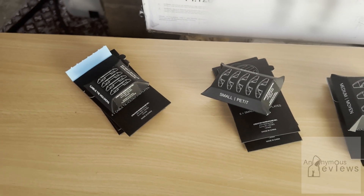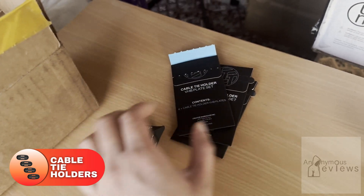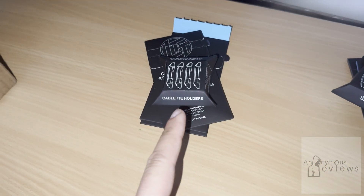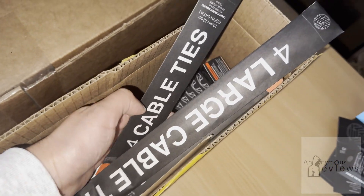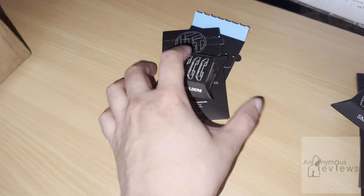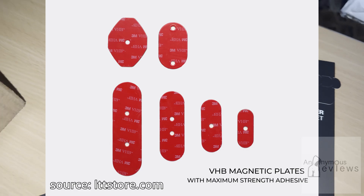I think I have all of the cable management room bundle products arranged in front of me here now. Starting with the smallest, we have cable tie holders, and they come with the standard plate set. They're like small arcs but a little smaller, and they have slots for you to loop cable ties through. The bundle I got — the room bundle — comes with two packs of four standard size cable ties and then one pack of four large cable ties. The bundle itself, stock, comes just the cable tie holders and the standard plate set.